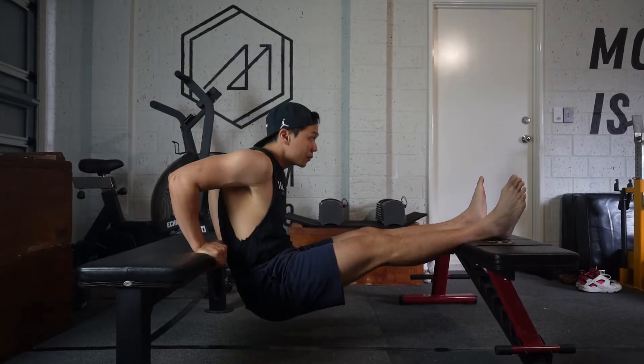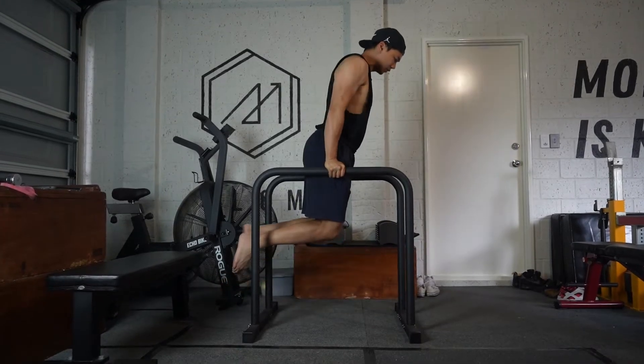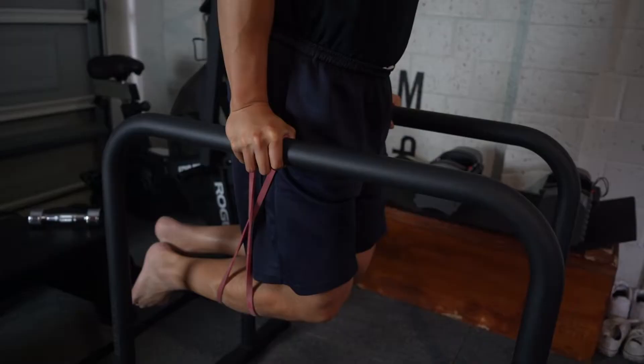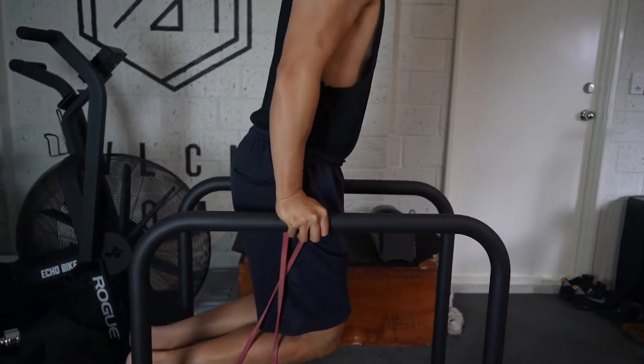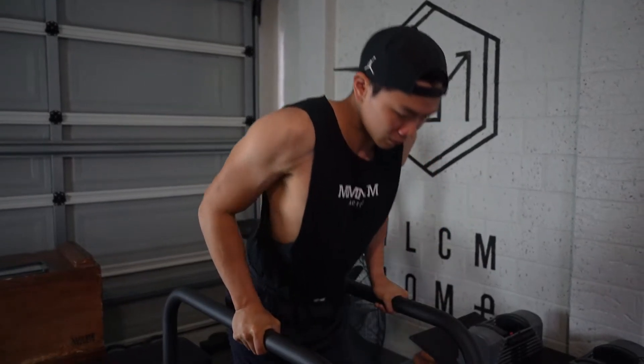If you don't have dip bars, you can use anything with an even surface. What I'm using here are parallel bar dip handles — I've purchased some base blocks. You can use my code if you want to get a pair, or you can get them from any fitness store including Amazon. I've put the links in the description box below if you're uncertain about which ones to get.